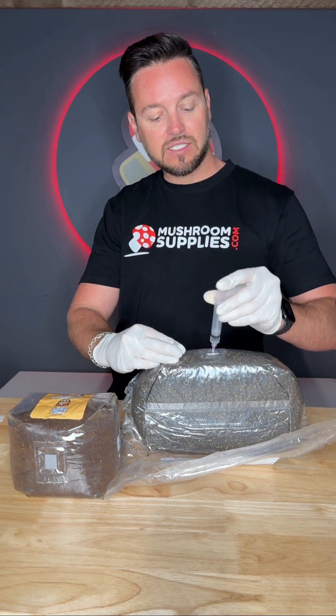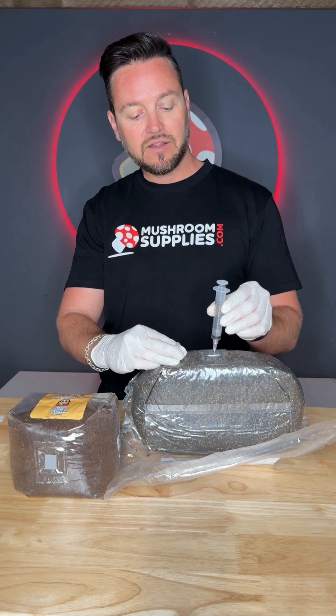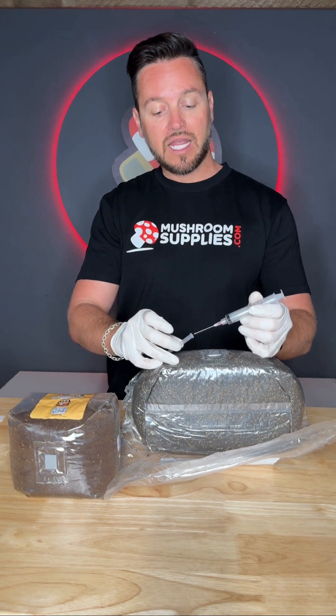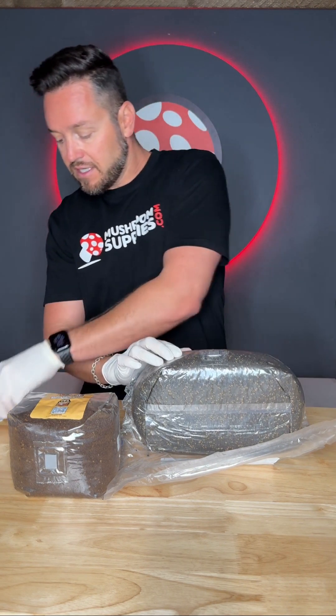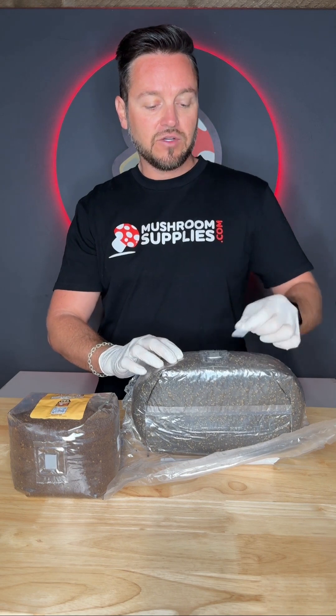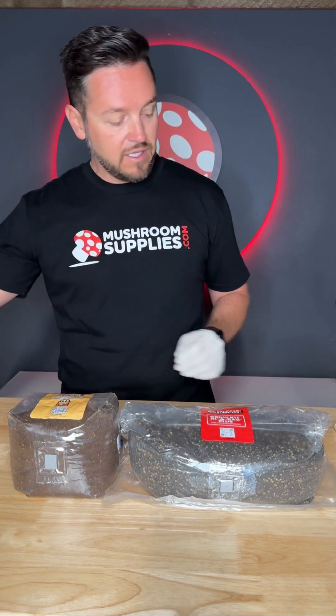In this case the spore syringe was 10 cc's of spores. Once it's done, simply pull the needle out, return the cap safely — don't poke yourself — and then use the alcohol wipe again to wipe the injection port to make sure it's absolutely clean. This bag is now ready to go.